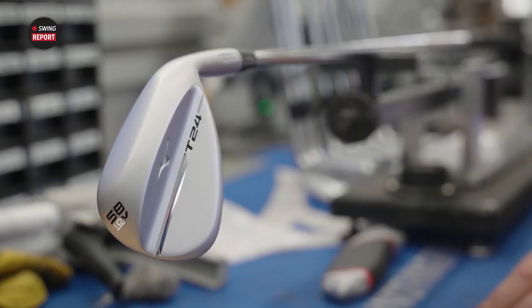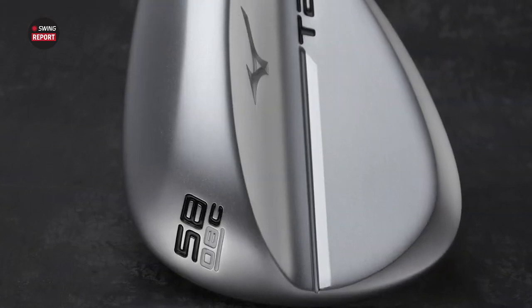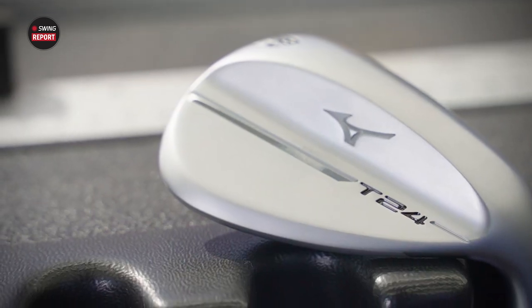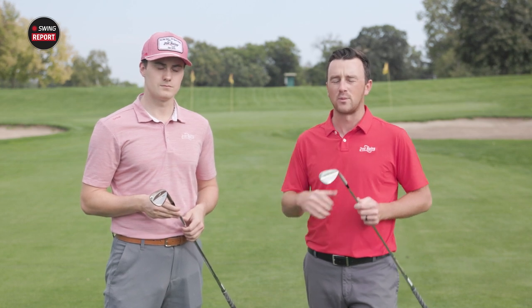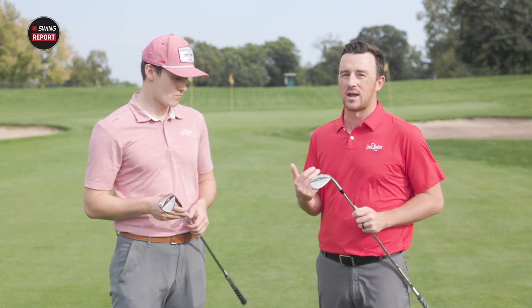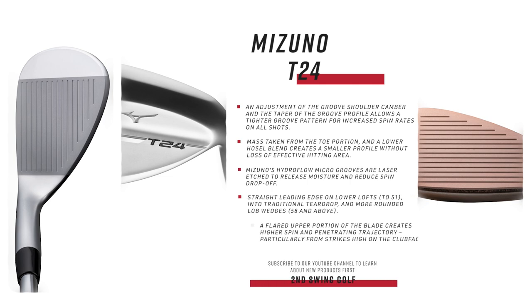There are five different grinds — they added a V grind this year, which is higher bounce with aggressive relief. The C grind is lower bounce with an aggressive grind. The S grind is your standard bounce, and the X grind is very versatile. That variety gives any wedge manufacturer a big advantage in the fitting bay. We also need to talk about the groove technology — hydro flow and quad cut grooves — designed to deliver consistent spin in any conditions, whether it's wet, moist, or firm.